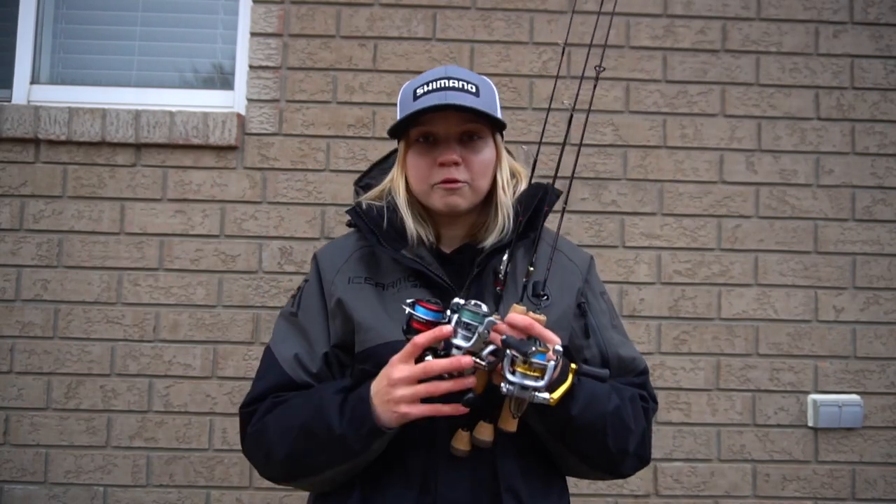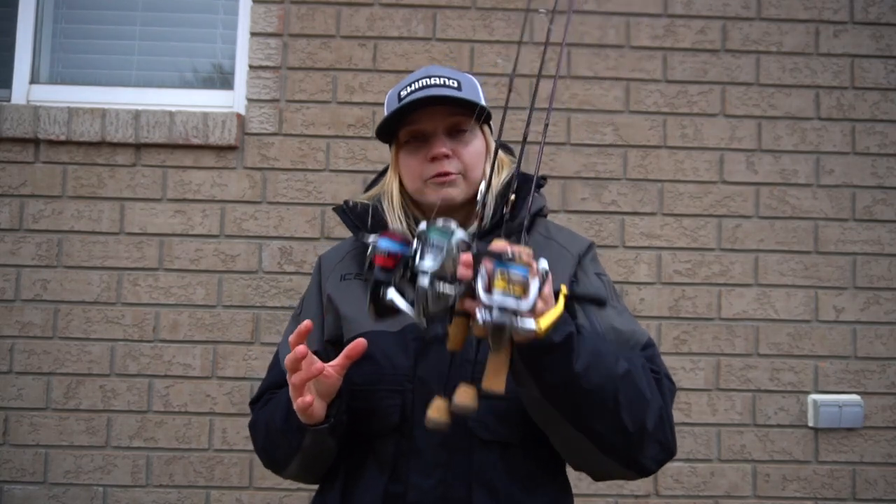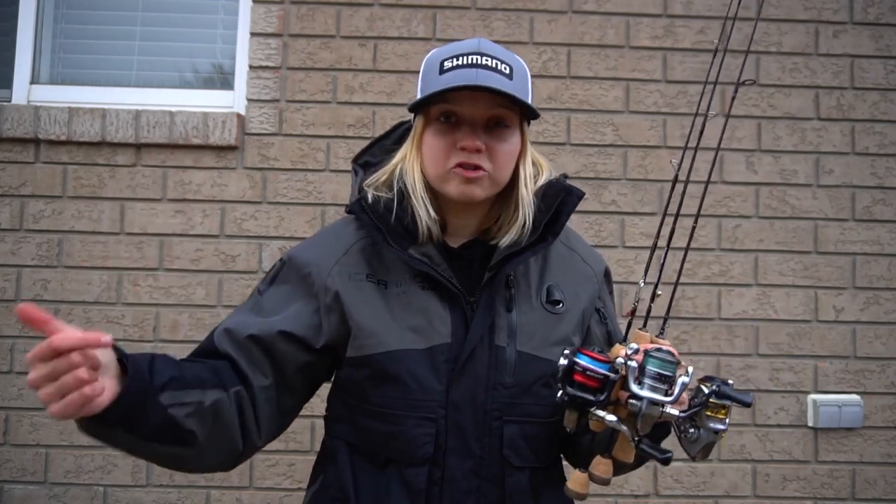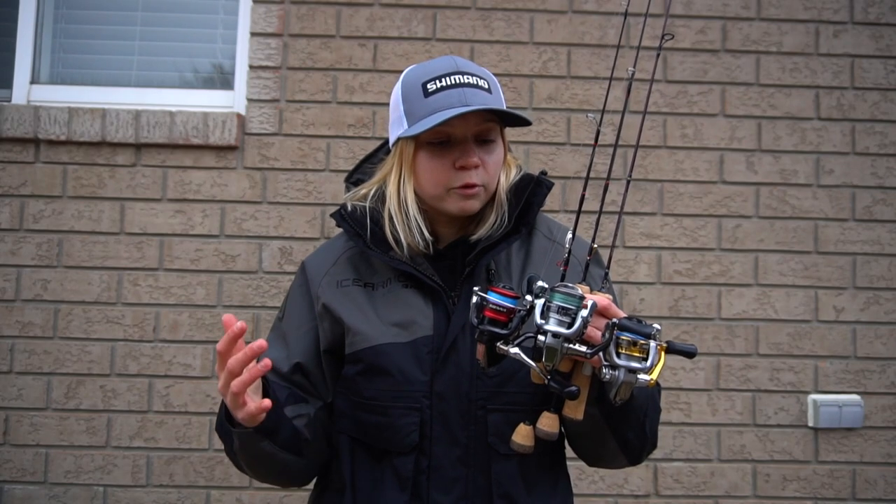First thing I'm going to do is go over the combos. These are the three combos that I bring with me when I'm fishing for panfish — I fish for crappie a lot, sometimes perch as well. These are also the combos I bring when I'm fishing for smaller trout like brook trout and splake, and when I'm targeting some of those smaller walleye lakes.